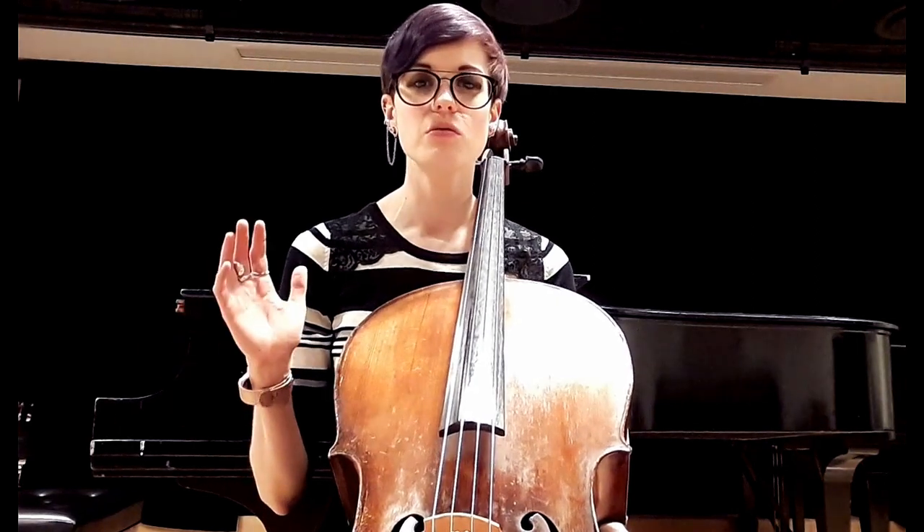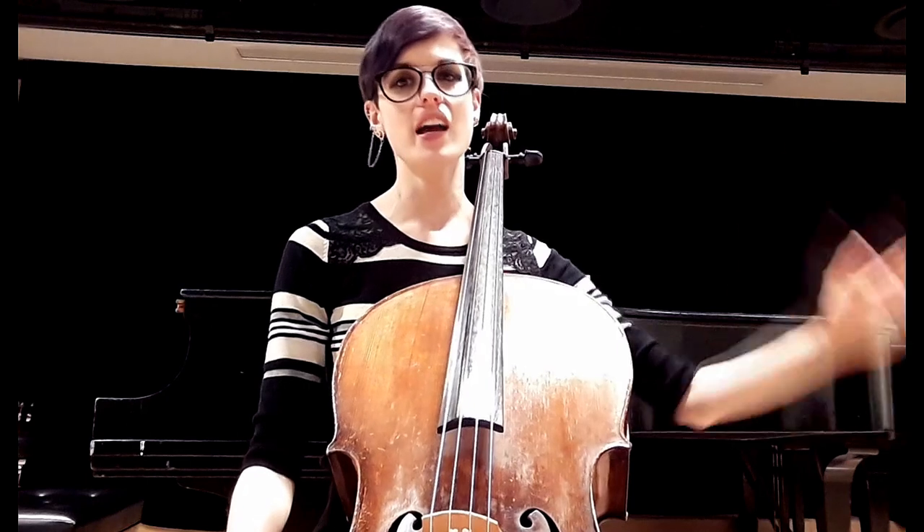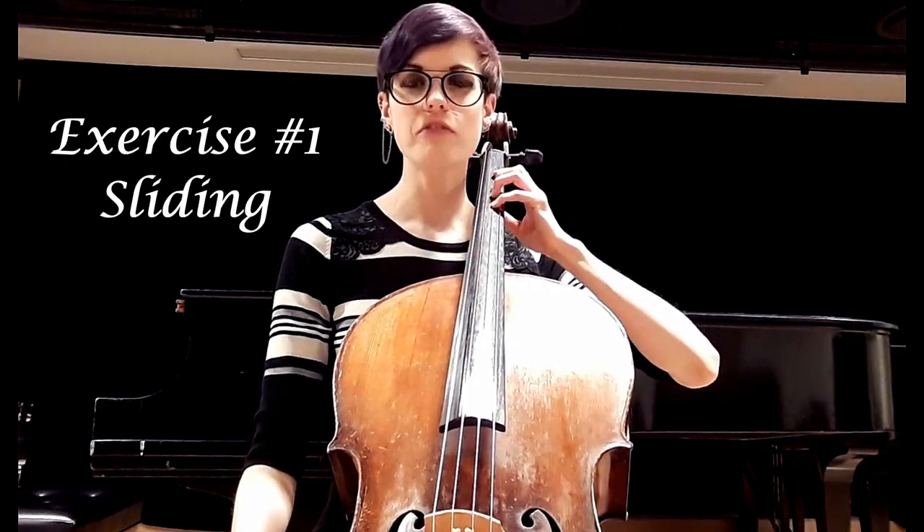That's really how you should view thumb position — not as something super difficult. We're going to go through some thumb position basics so that even beginners can be set up well. We'll start with our hand in first position. If you don't know what first position is yet, this might be too advanced a video and I'd recommend checking out some other beginner videos. We're going to find first position with all four fingers down.